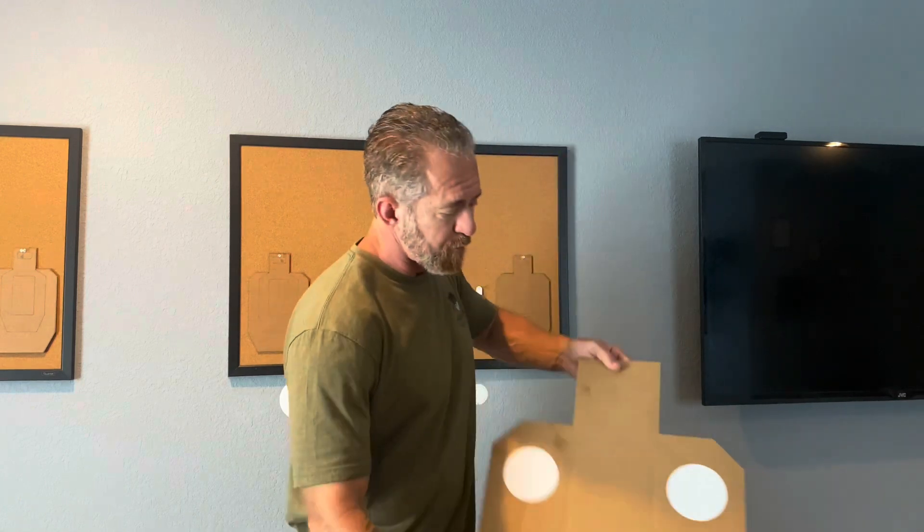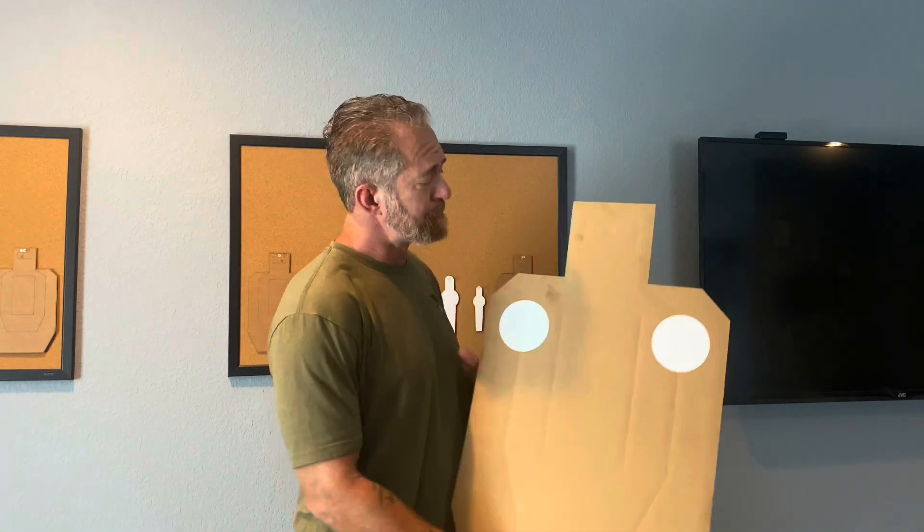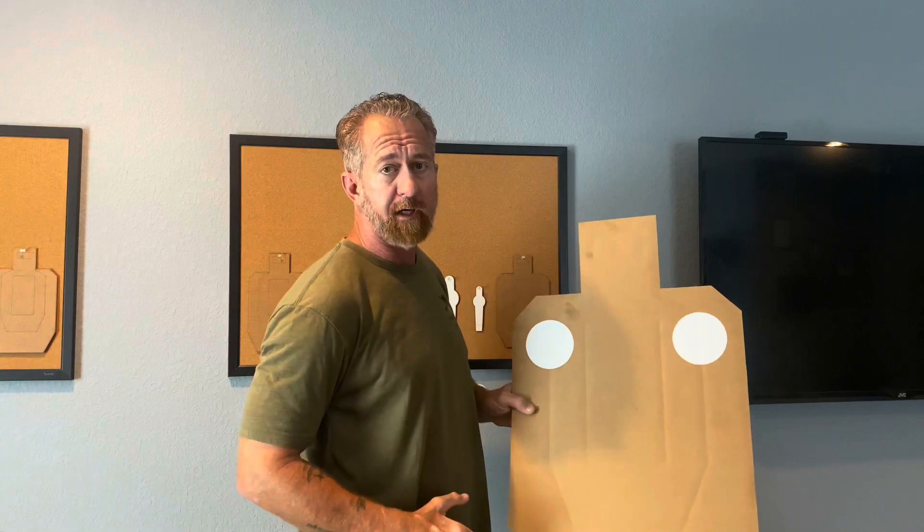For many people this drill is a wonderful way to get them to experience what it feels like to shoot subconsciously for the first time, where the process of shooting simply happens and the conscious mind observes it. The drill is very simple. On a regular USPSA target we take two of the white stickers that I use so often and put them in the shoulders of the target.